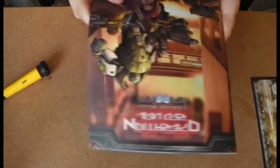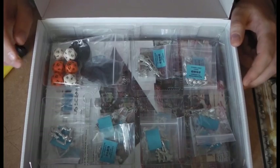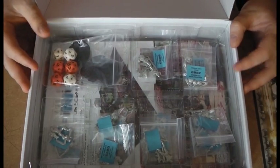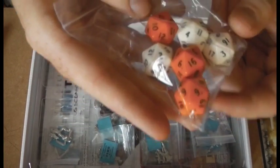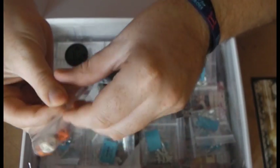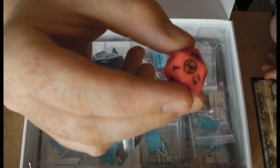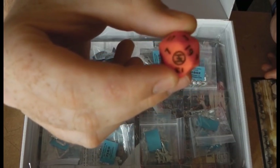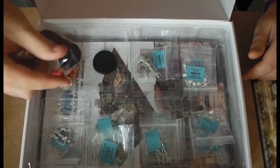Moving on to the contents of the box - they've gone away from the cardboard boxes and are now using a plastic tray, which is much more professional. You can see the custom dice: the orange Yu Jing dice with a nice Yu Jing symbol, and then the Haqqislam dice with the hack symbol - you get three of each. There are also bases, including a big one for the Alpha Seed.